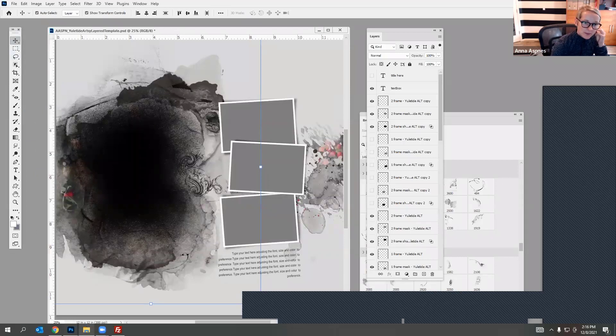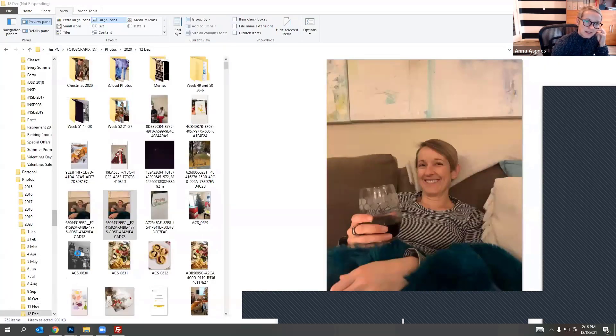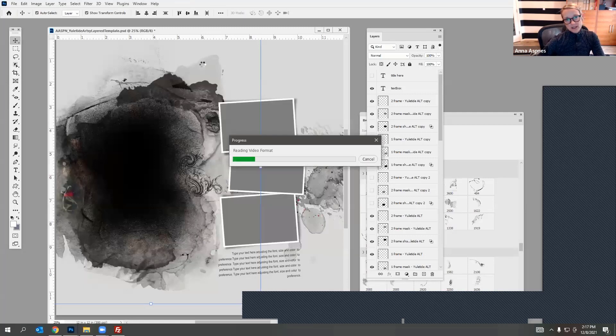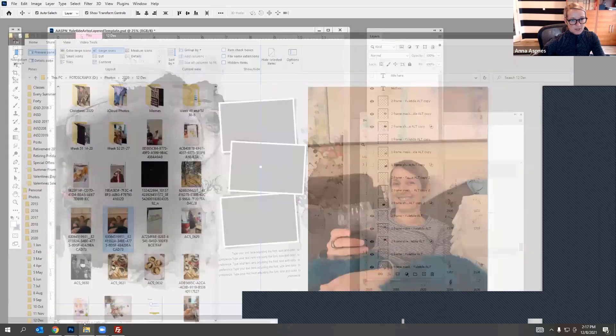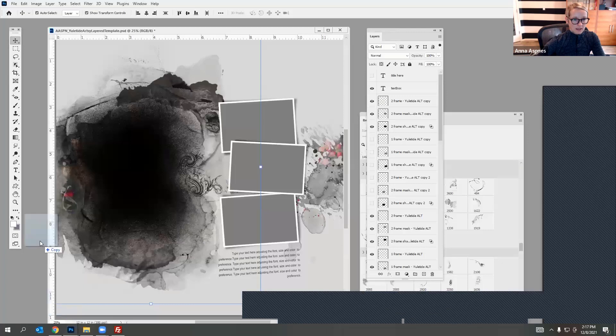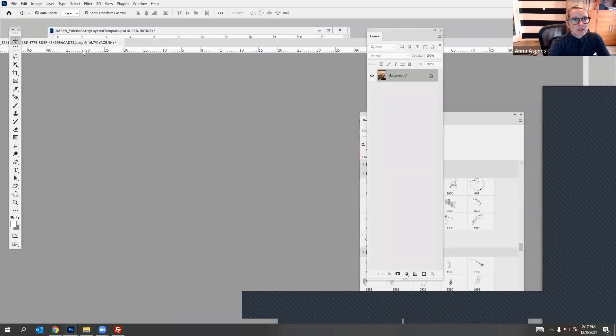It's taking its time — oh, it's a video, that's why. Let me cancel that and bring in a different one. There we go, much better. I brought it into the background because I wasn't organized and didn't have my layers selected.